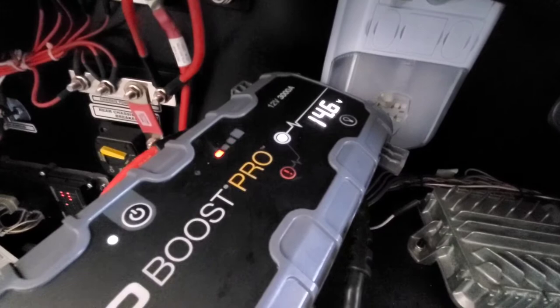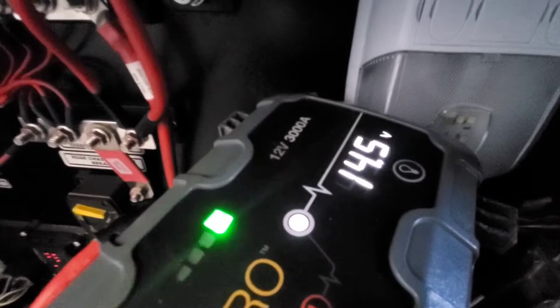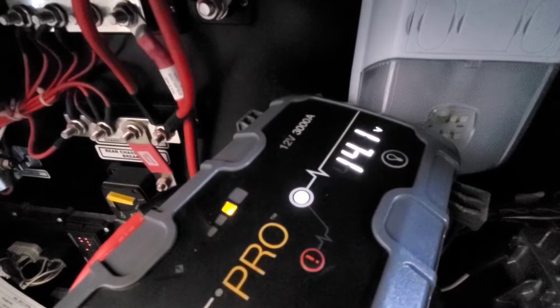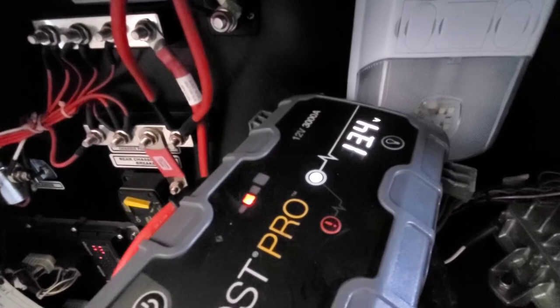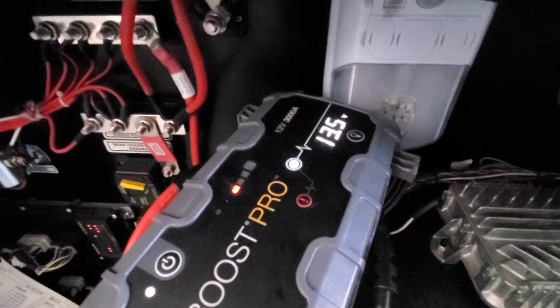I'll go ahead and check the alternator output. You can see we've got 14 volts, bouncing down to 12, but it should even out somewhere around 13.8 to 14.1. It keeps bouncing down to 12 and spiking up to 15.4. Not really liking that, but if it can live somewhere in that 13.6 to 14.1 range that'll be acceptable. That 12.8 it keeps going to is concerning.